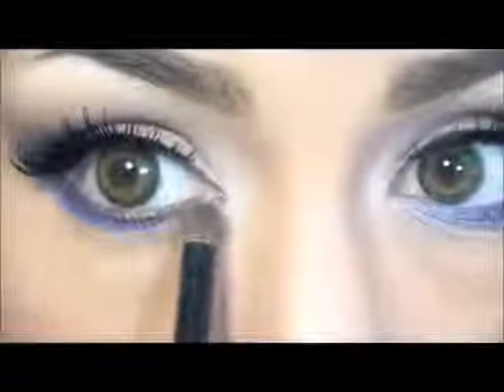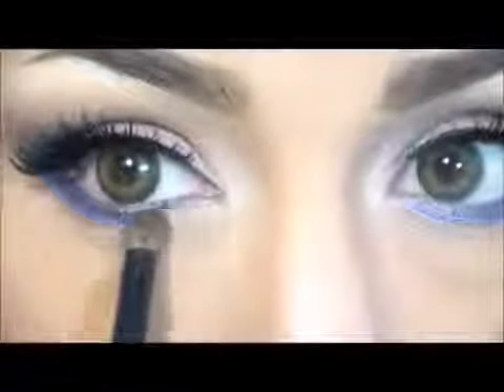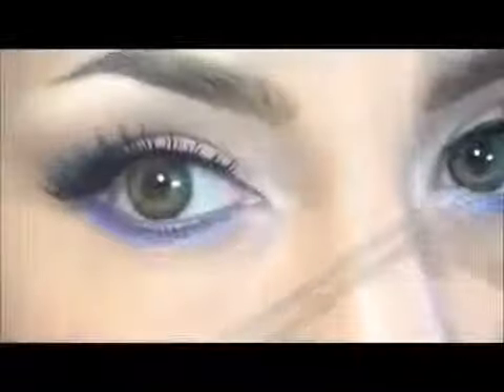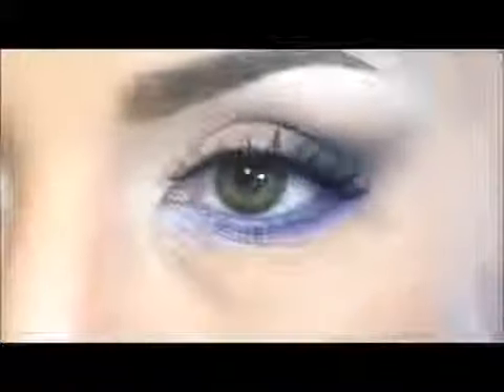Now I will take this shadow in Onyx in a small amount so I don't lose the definition of the eye in the lower part. I will apply it in tapping motions in the center of my lower lashes and then extend it to both sides.